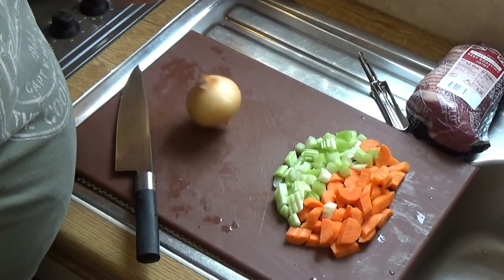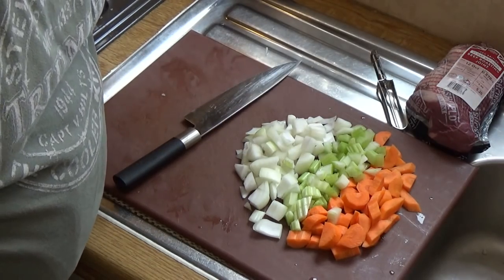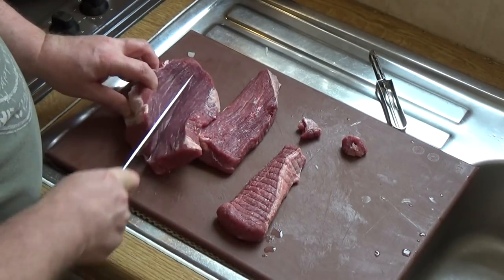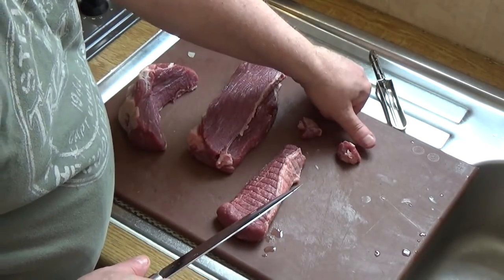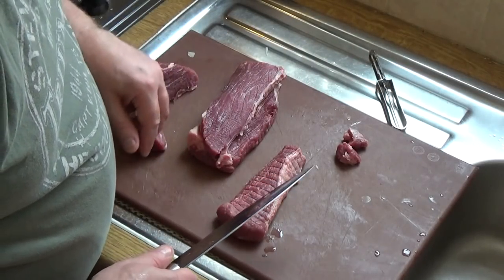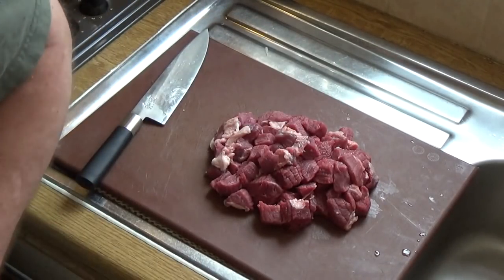That's the stock veg prep done. Now we'll get on with the meat. First I'm cutting the joint along its length into strips, and then cutting into pieces no bigger than my thumb, because we want it to cook and present nicely inside the pie. That's the meat cut up into roughly three-quarter inch cubes.